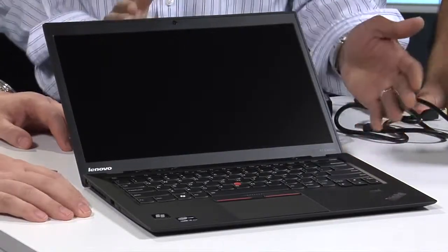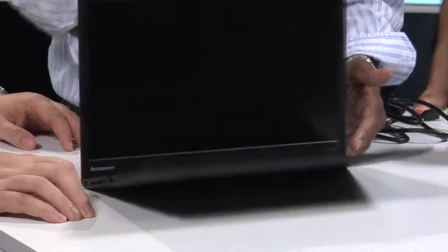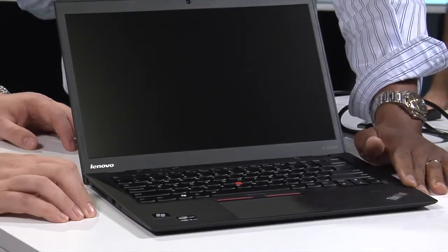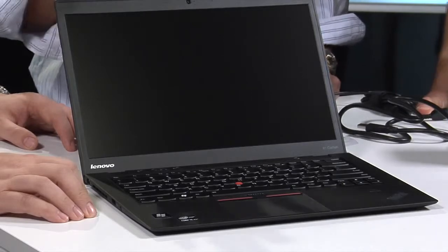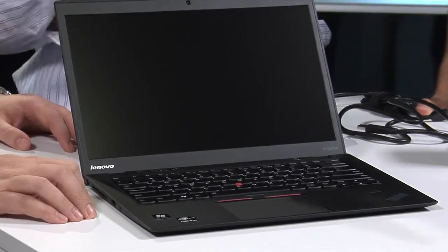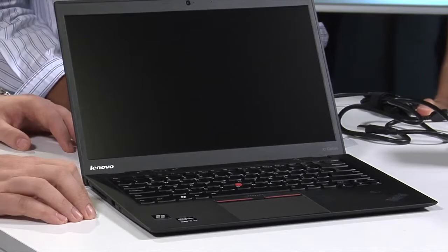Some people are very familiar with ThinkPad's history of ruggedness. We've got our hinges — it's never really sexy to talk about hinges, but you spend the majority of the life of this notebook opening and closing it. We test this over 30,000 times to make sure it'll last. The keyboard is also spill-proof — it can take about a cup of coffee if you spill it in there and it won't die. Please don't do that on purpose. And all around, it's mil-spec tested and ThinkPad-tested — battered, blown with dust, baked, frozen, vibrated, shaken.